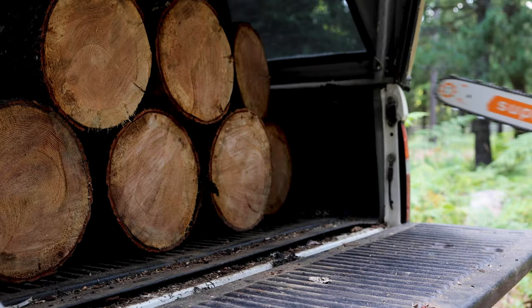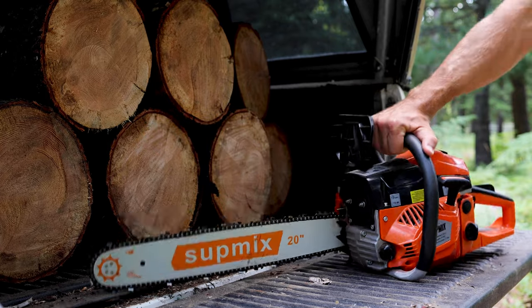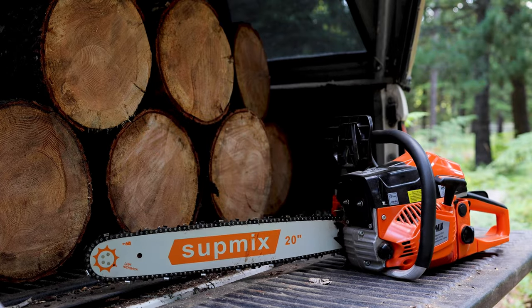If you are considering purchasing a cheap off-brand chainsaw like this one from Amazon, the Supmix 6250, this video might be very helpful for you.